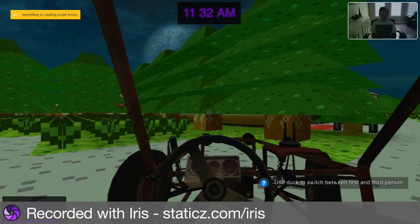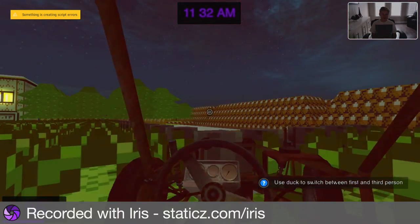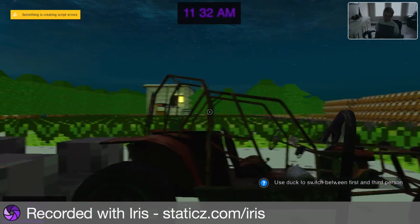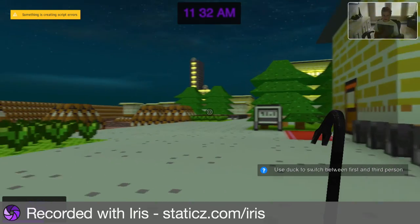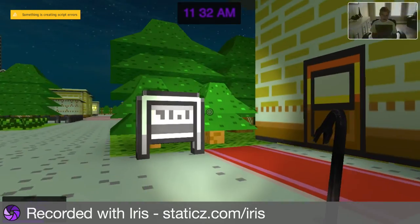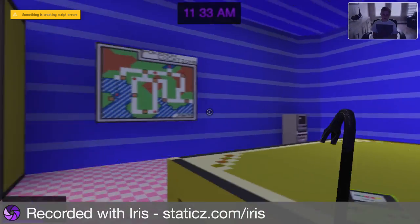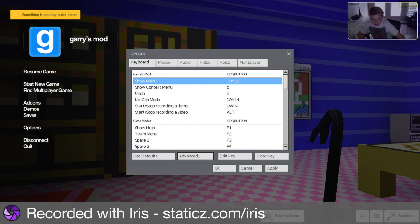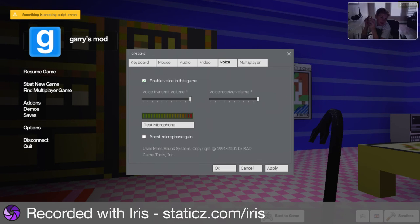Crowbars kill like every NPC. Let me go on the Jeep and go faster. How do you get all this stuff working? I pressed 'Enable Gamepad' so I can switch between stuff.